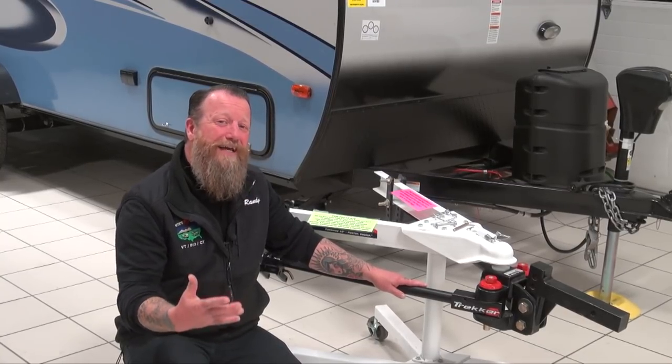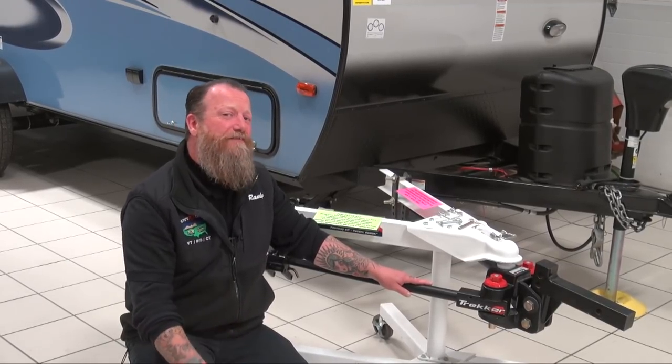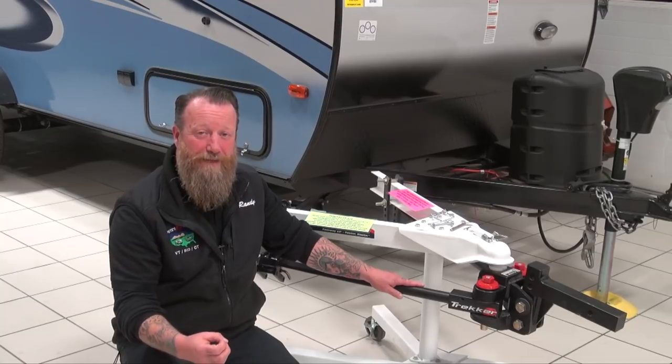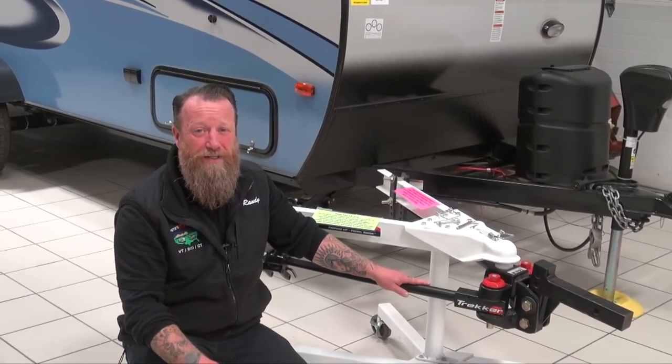They have what we call a P-rated tire in the industry, which is a passenger vehicle rated tire, meaning they have a very light-duty sidewall. That tire meets or exceeds all the weight limitations on that vehicle, which is usually plenty to tow a camper down the road, but what they are susceptible to is some sway as we get to highway speeds.